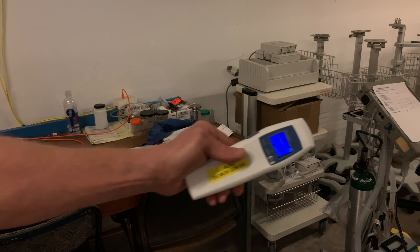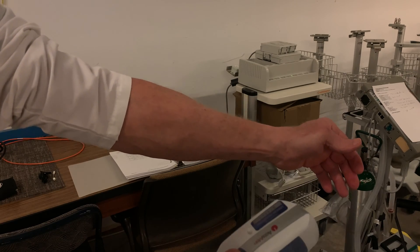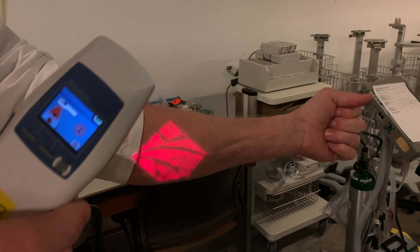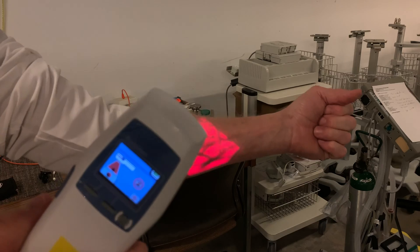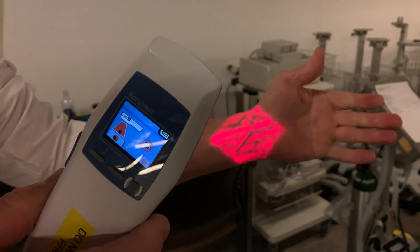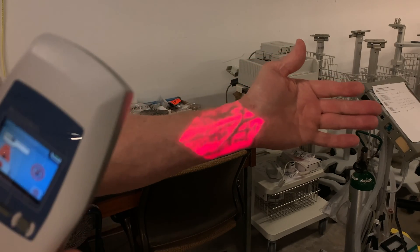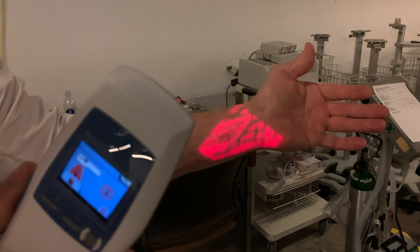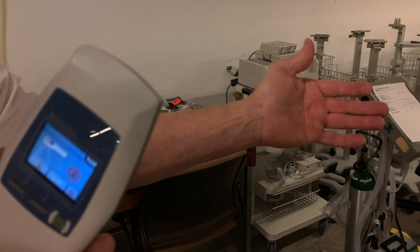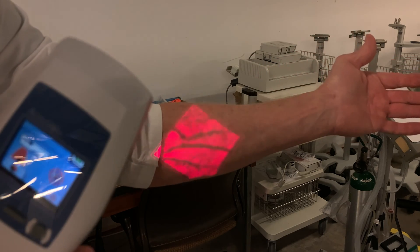I'm just going to slip my sleeve up here a little bit. The device is already turned on. I'm going to hit the trigger here, shine it on my arm, and right away the veins just pop. See those veins? Pretty cool. Pretty hard to miss those veins. When I turn the image off, there's nothing there. Pretty cool device, huh?